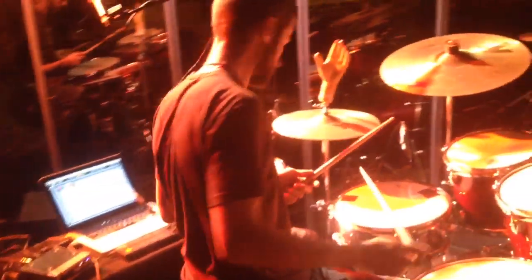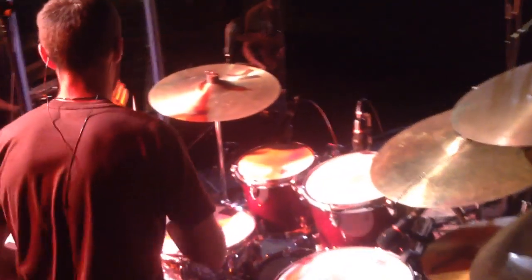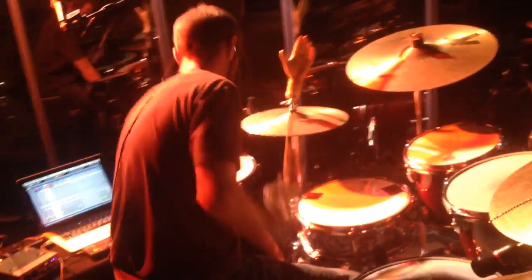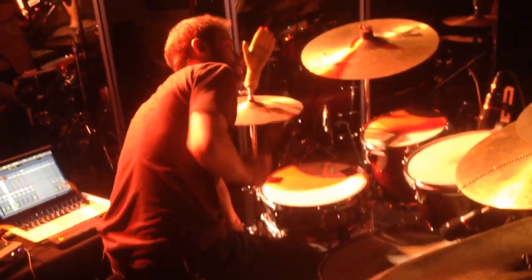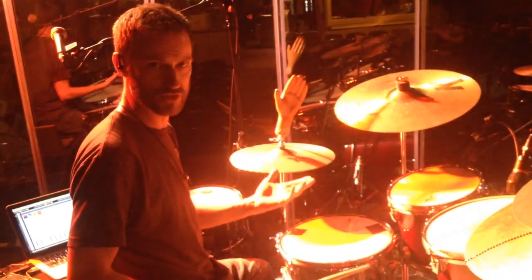If you don't have an extra stick, you're kind of screwed. I have done this before, where you got to reach down, and to do that, you got to play with one hand. Which is harder than it looks, because as you bend over, oftentimes the groove suffers.